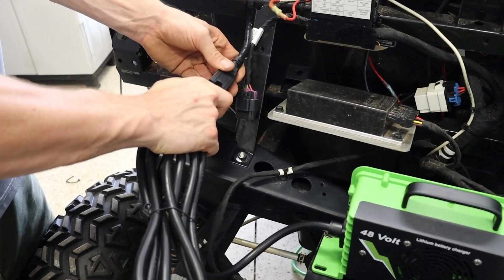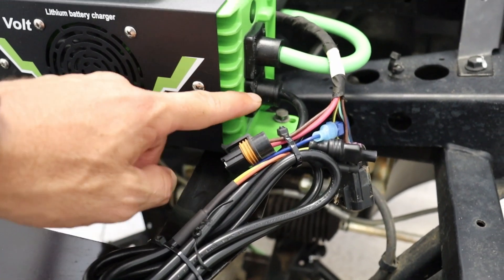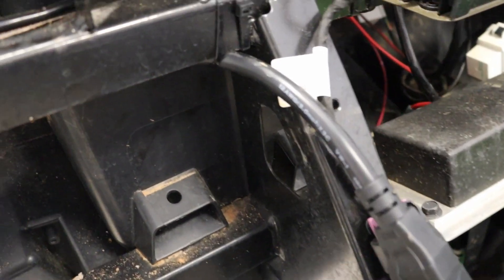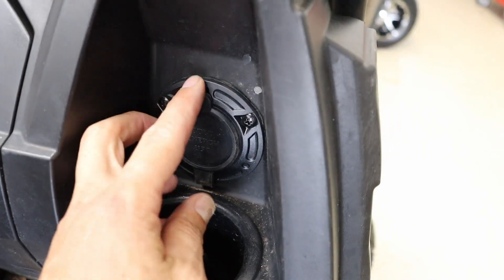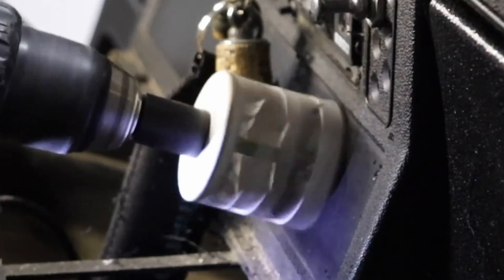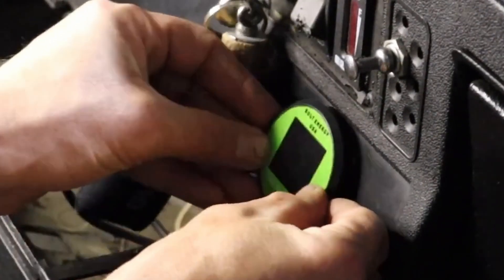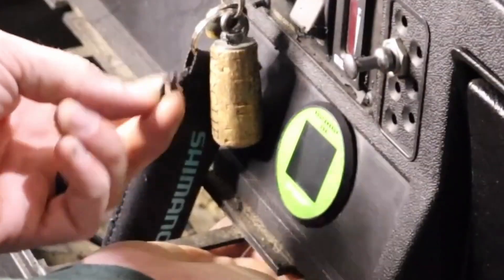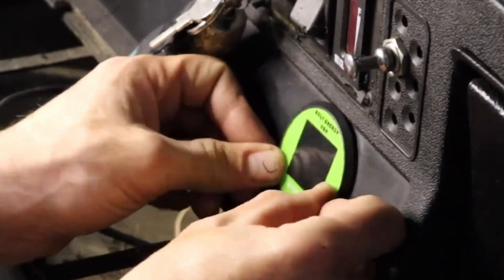You will then mount your AC port. Cut a hole for the state of charge meter using a two and one-sixteenths inch hole saw. Pull the meter harness through the hole and connect it to the state of charge meter. Insert the meter and secure it to the dash panel with the bracket and wing nut provided. Do not push the center of the state of charge meter when pressing it into the dash.